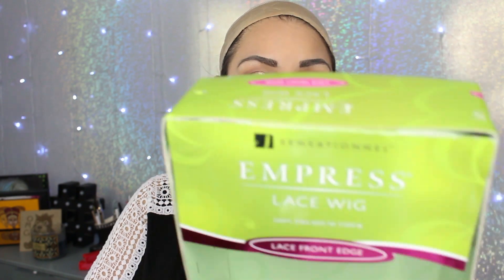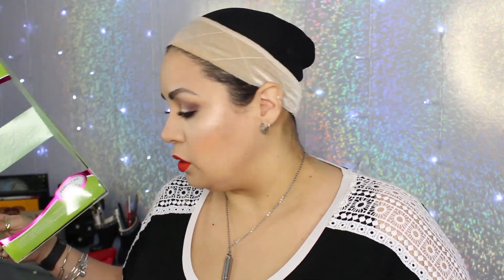This is my first Sensational wig. I can't even keep up with as many wigs as I have. So it comes packaged like this. It says it has a laced front edge and it's 100% premium fiber, so it's probably really soft.